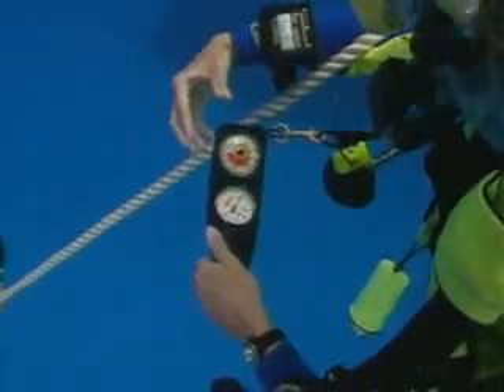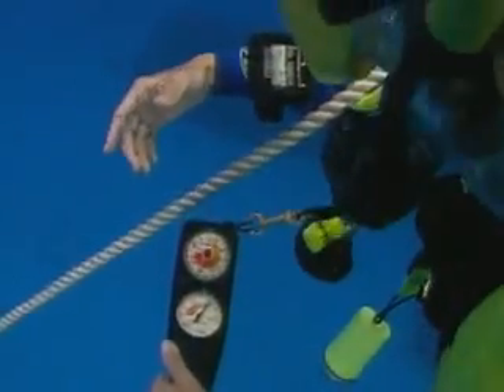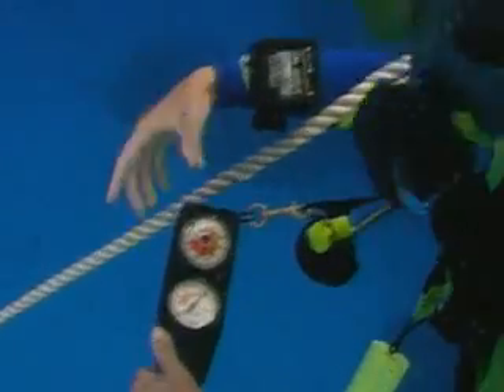Depth gauges help divers stay within their dive plan. It is important to monitor your depth gauge at all times.